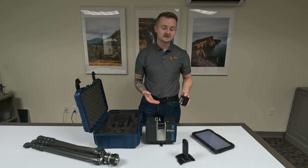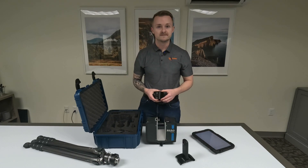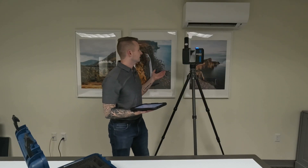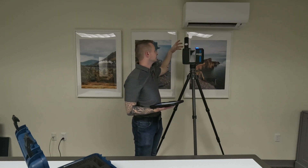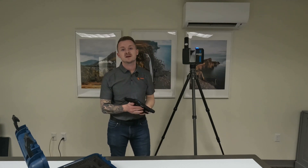Now I have everything set up. I've got the Ferro Focus scanner on its tripod, the pano camera attached to it, and it's all turned on. I'm also holding the tablet with the software.